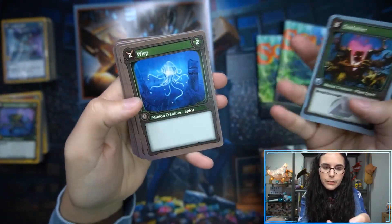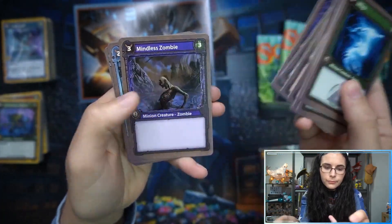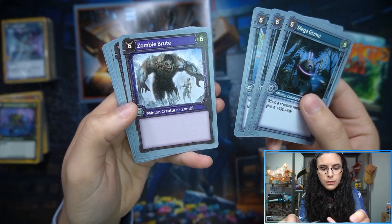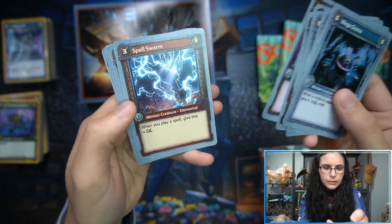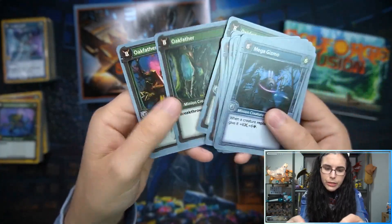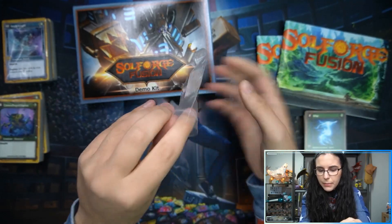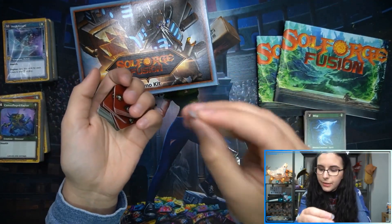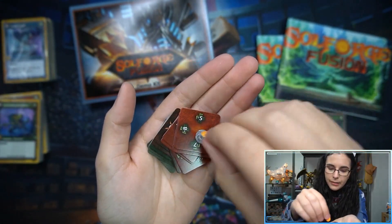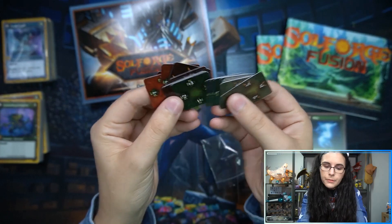Let's take a look at the minion cards — they're like two-sided tokens, which is cute. The card design is interesting. I like it — it's nothing spectacular but nothing crazy either, a nice design. Still liking the art. Now looking at the token counters — tiny little pieces. I'm assuming these are used for fusing, since they show the Soul Forge logo symbol. A few different colors.